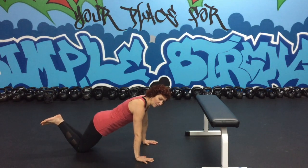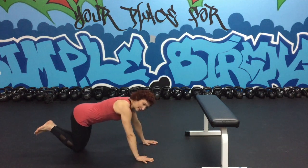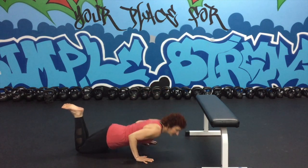A pet peeve of mine in the push-up is what I call a sticky elbow butt — people push up like this. We want to make sure that we always hold that plank position, nice and tight, push the shoulders down, and go from there.